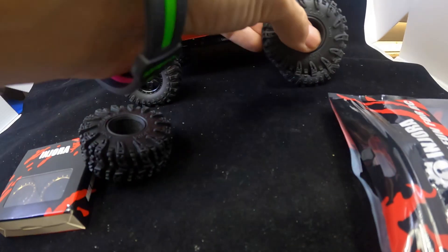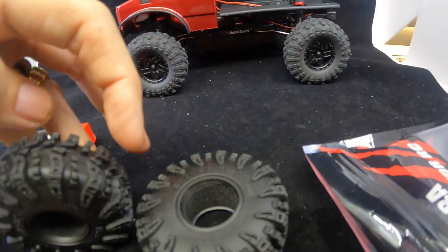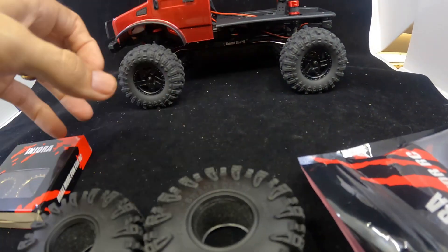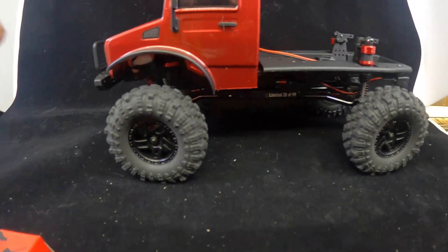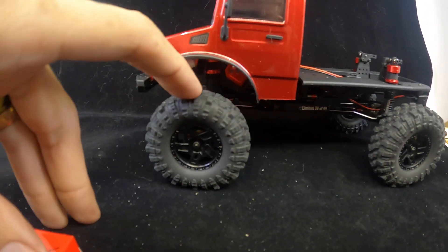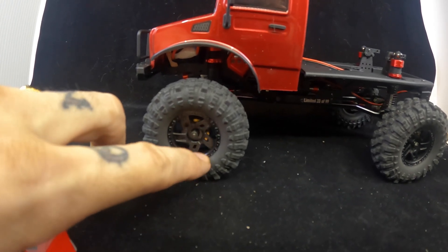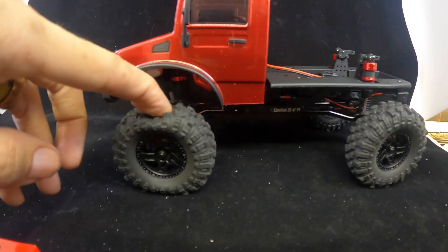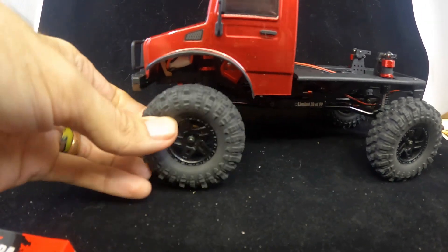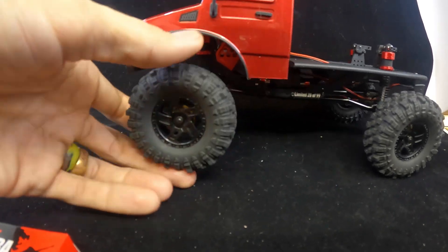This would be towards the front, so I'll make sure to make two for each side and we'll get them installed on the trail hunter. These are 68 millimeter with 1.2 millimeter plastic beadlock rims. The brass has extensions behind them and a brass ring in them, but they don't feel super heavy.